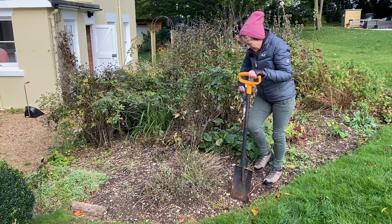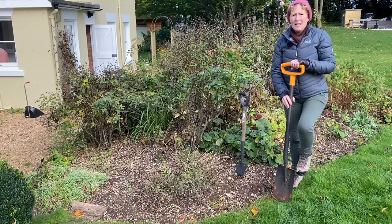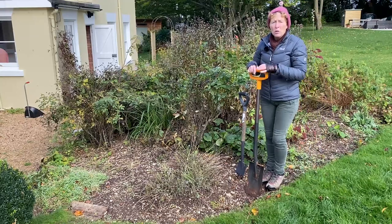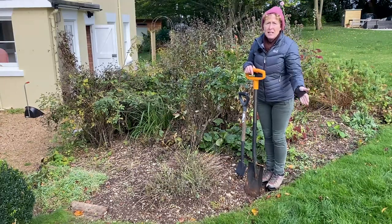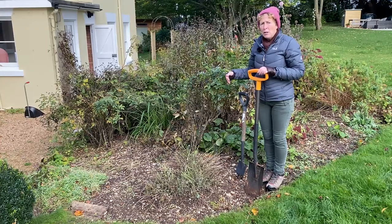Notice when I put the spades in the ground, I am putting them into the border. I am not sticking them into my turf and pushing them in, because all you do then is cut a bit and ruin your turf. So always be aware of where you're putting your tools.